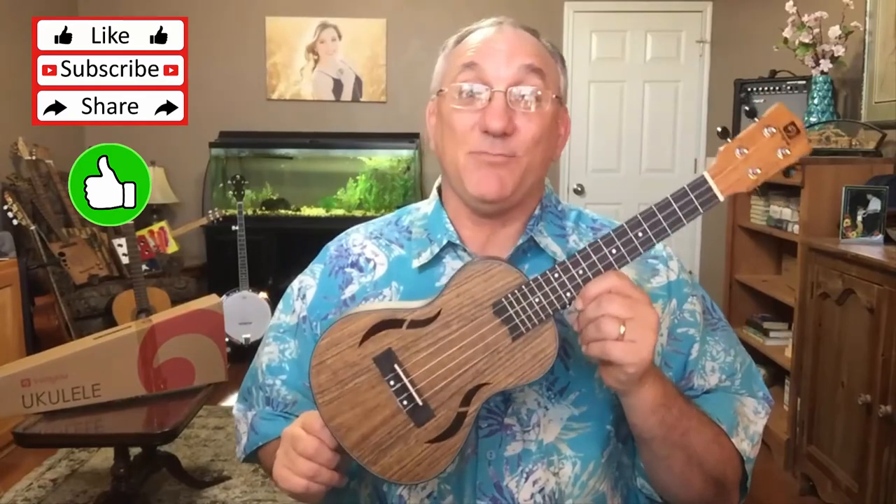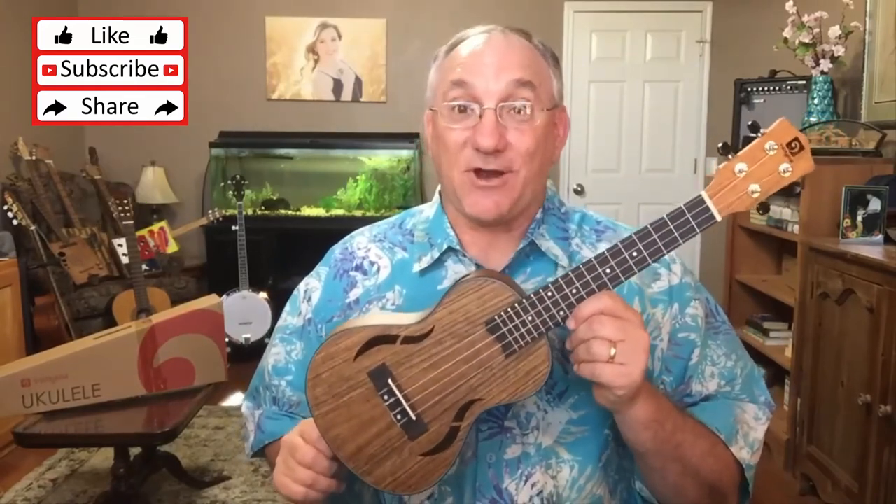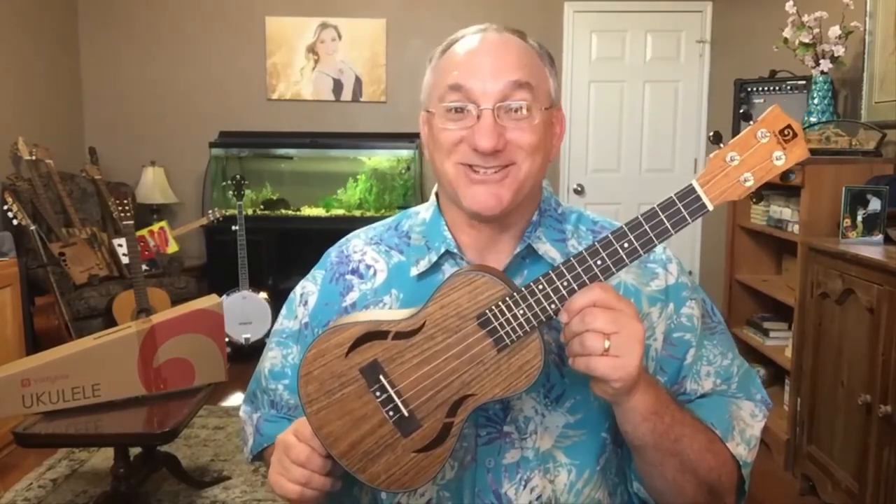I hope you found today's unboxing and review video helpful. If you did, or if you liked this instrument, please give a thumbs up. If you'd like to see more review videos as well as the instruments I build, please subscribe. I'd love to have you come back and see more of the videos that I do. Thank you, thanks for watching.